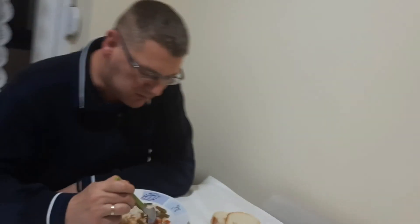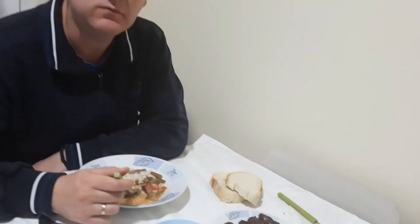Prijatno! Prijatno, guys! See you in the next video! Ciao! Prijatno!